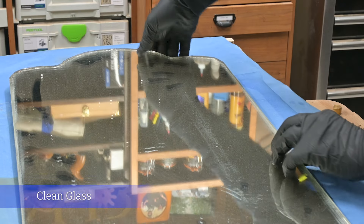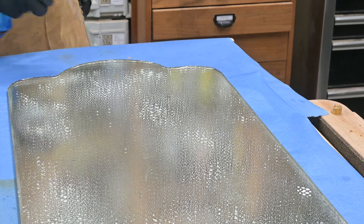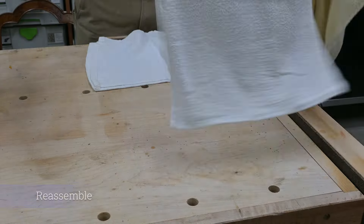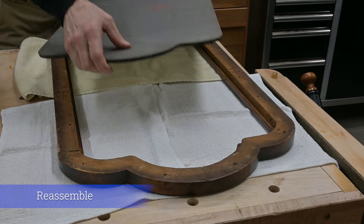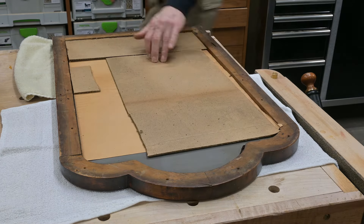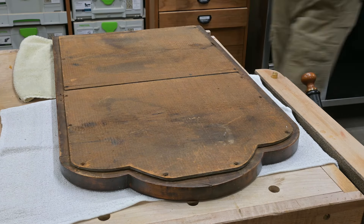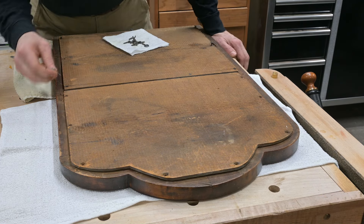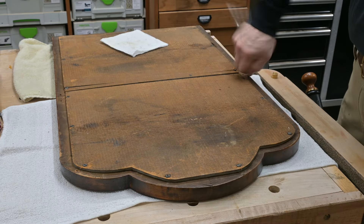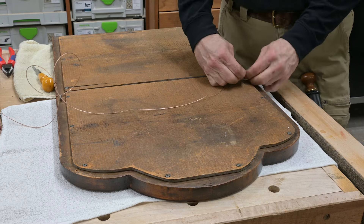Now I get the mirror cleaned off, and being an old mirror it's not perfect — it still has some streaks and stains in it that are probably on the underside. But it kind of gives it the character that you look for in an old mirror. Now I'm going to reassemble the piece, putting all the pieces back in the same as they were. I did clean up the screws in some vapor rust so there's no rust or dirt on those. Put the screw eyes back in and I'm going to use some new wire to support it.